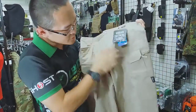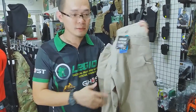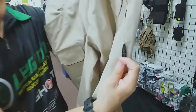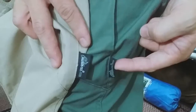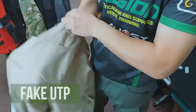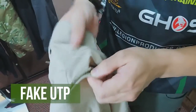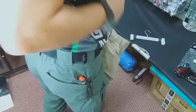The color is also wrong — this is a bit more cream than it should be; the original color is a bit darker. Also very important, look at this label: this label is cloth, but original pants come with PVC rubber labels like this. Just to show you, the rear pocket for this fake UTP has Velcro for the rear pocket — originals do not have Velcro behind them.